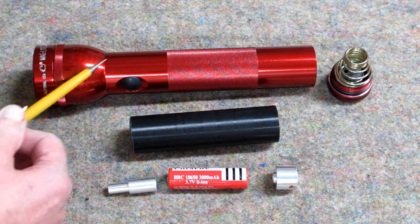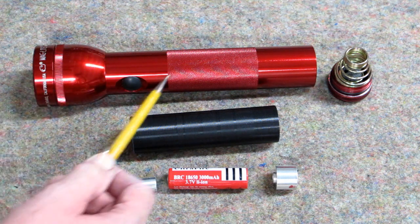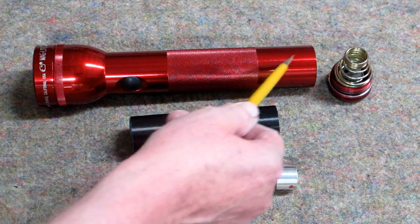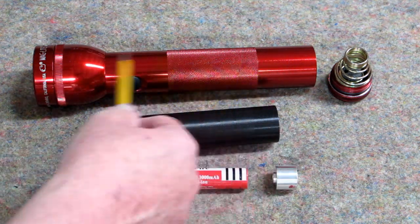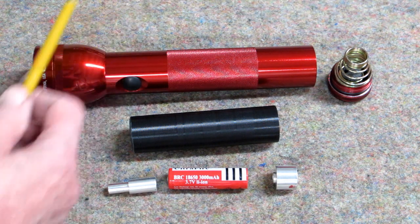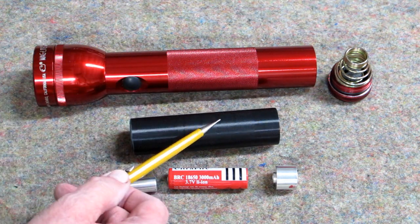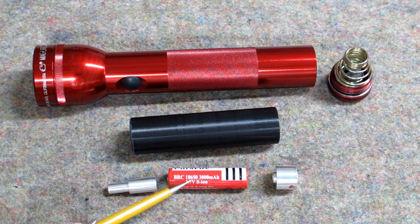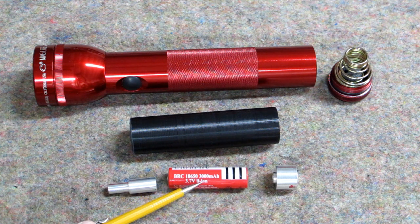I have a Maglite D-size 2-cell flashlight, and I've lost several of these over the years due to alkaline battery leakage. You open up the flashlight and it's full of corrosion — all the pieces are welded solid and it's a piece of junk. So I've designed an adapter that will convert Maglite flashlights to use lithium 18650 batteries.